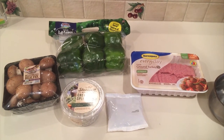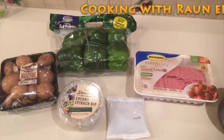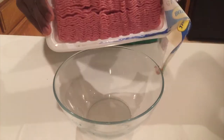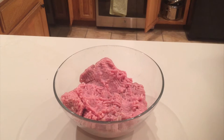Hey, welcome to Best Body CPT's Cooking with Ron, Episode 1. Today we're going to be cooking stuffed portobello mushrooms and stuffed green peppers, and we're also going to be adding a little wild rice and spinach dip on top. Let's get started.